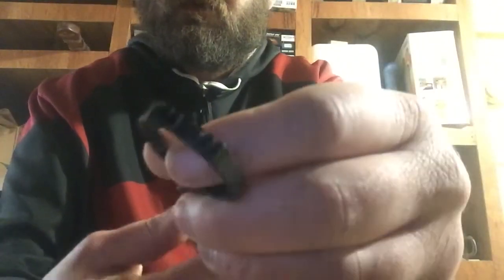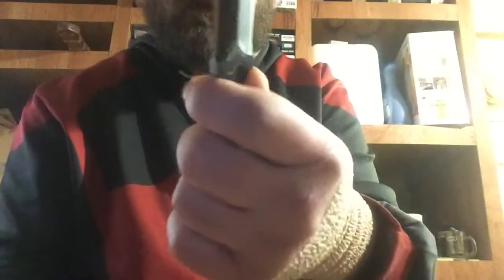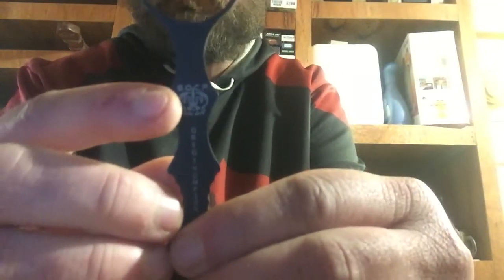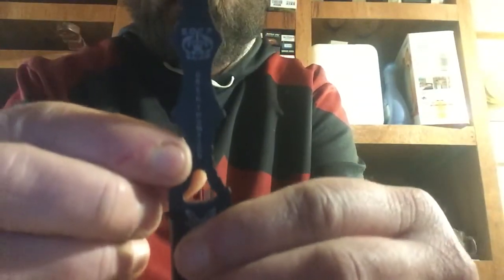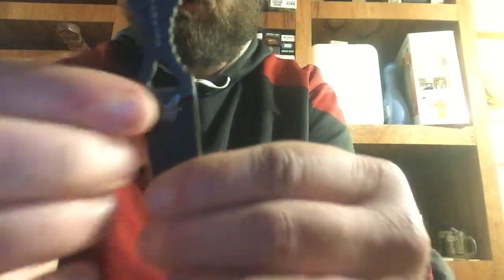Here's the dagger. It's got some jimping up here around the ring, and jimping right here for your thumb. It's got 'SOCP' right here, which stands for Special Operations Combatives Program. It's got Greg Thompson's name — that's the guy that designed it — and it's got the Benchmade mark right there.